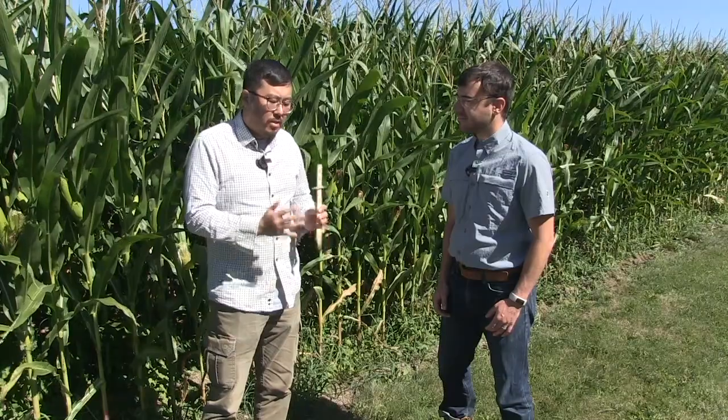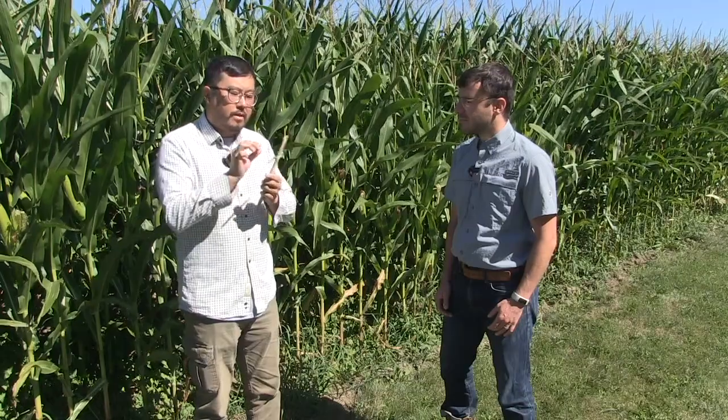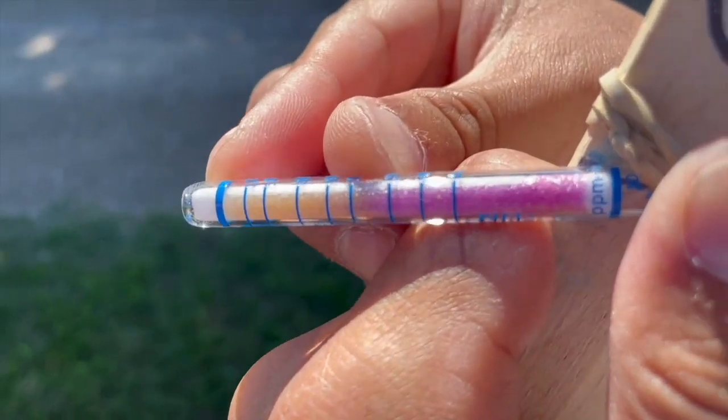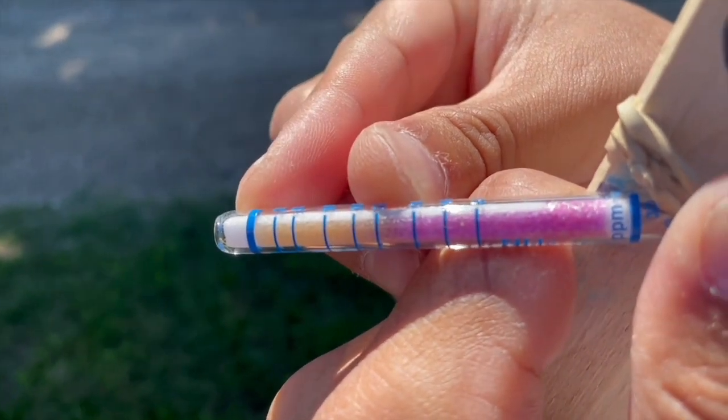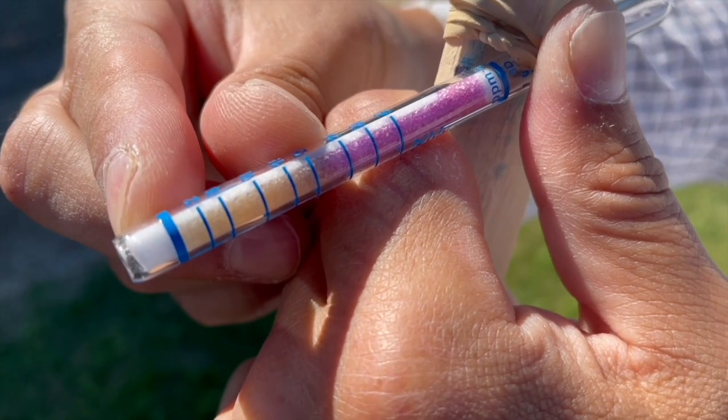Just after nitrogen application, we set up our dosimeter chamber and now we want to start recording losses. After setting up the chambers, you read the dosimeter readings. You break the tip of the dosimeter and it starts capturing ammonia gas. If the dosimeter has captured ammonia gas, the color changes from purple to yellow. You read the area of the yellow part and record that value in your data.